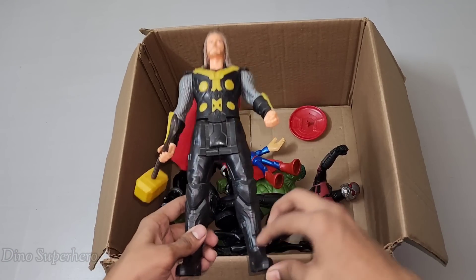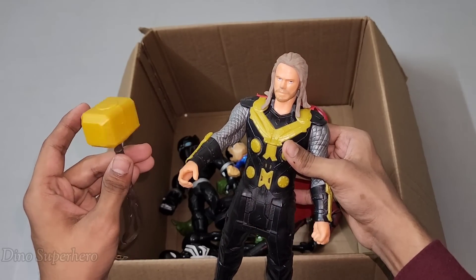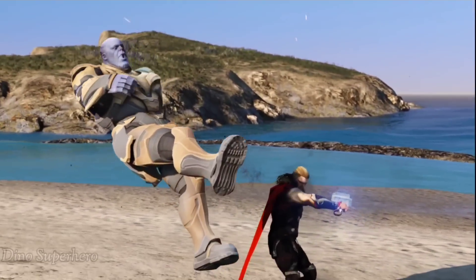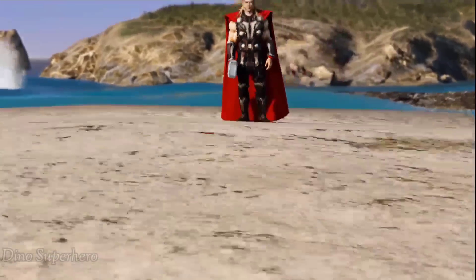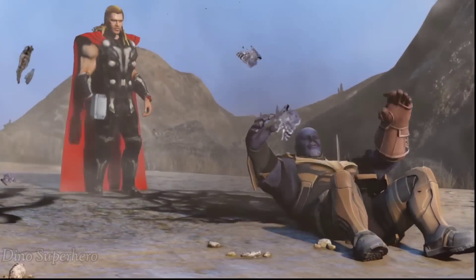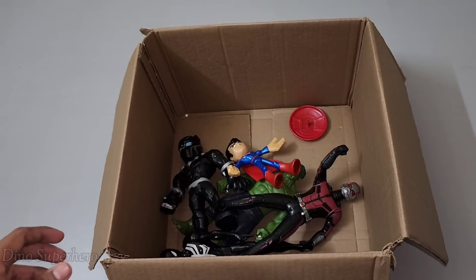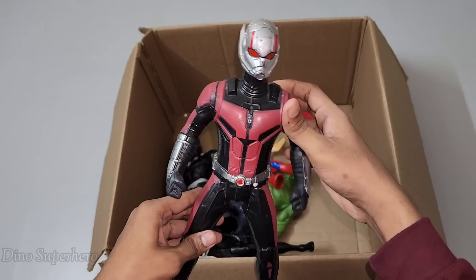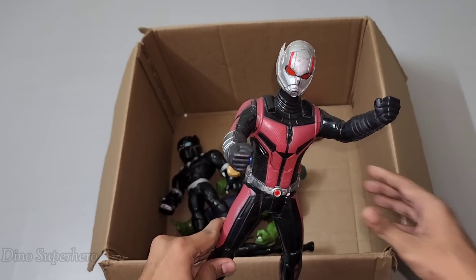Let's pick this one — king of hammer! Wow, wow, wow — this is very mighty hero, very nice hammer. This is Hammer Thor! Very cool hammer — look at this, so heavy, very very nice. Let's pick this one — wow, very cool, this is hero of Avengers, very strong. This is Ant-Man!